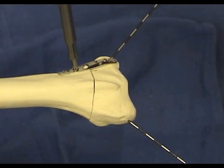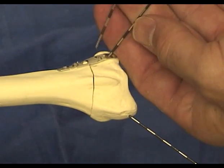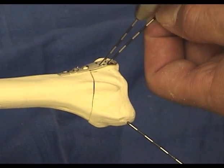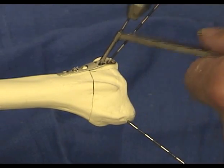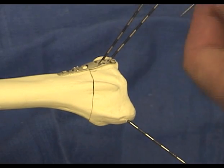If the ulnar corner fragment is large enough, a second pin is inserted, skipping a pin hole. A useful trick is to insert the pin until it hits the far cortex, then use a drill sheath as a drill stop so that the pin is placed only a millimeter or two beyond the far cortex. Adjacent pin holes are drilled with a zebra pin for insertion of the pin hooks.